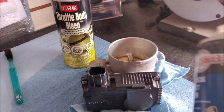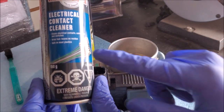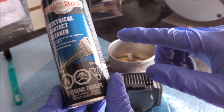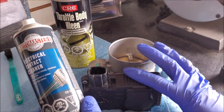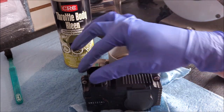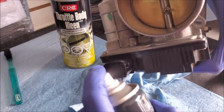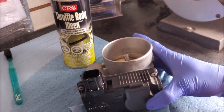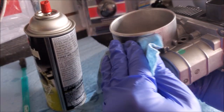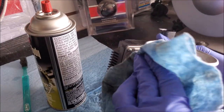While I'm allowing the throttle body to dry I might as well clean out the plug for the electronic control — using electrical contact cleaner that is safe on most plastics. You don't want to put something on plastic that's going to degrade it over time and cause an expensive fix. Now I'll let everything dry, and before I put it back on the car I might as well clean up the whole exterior of the housing so everything looks nice when it goes back on.